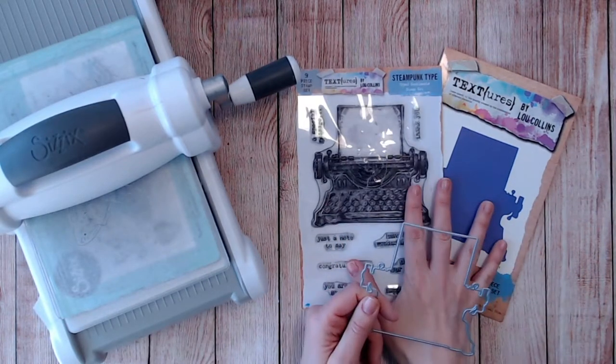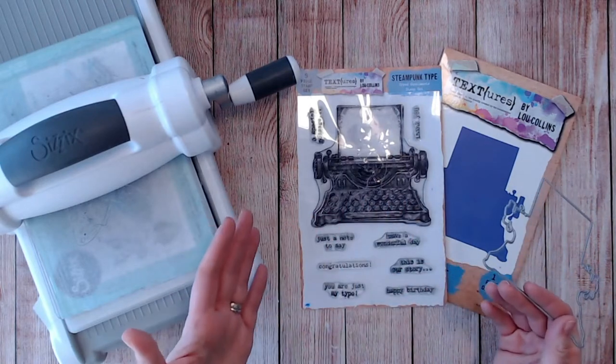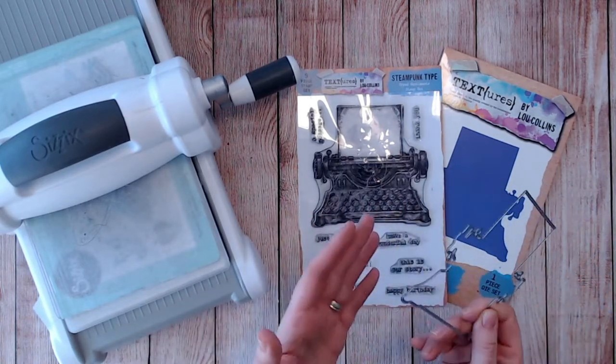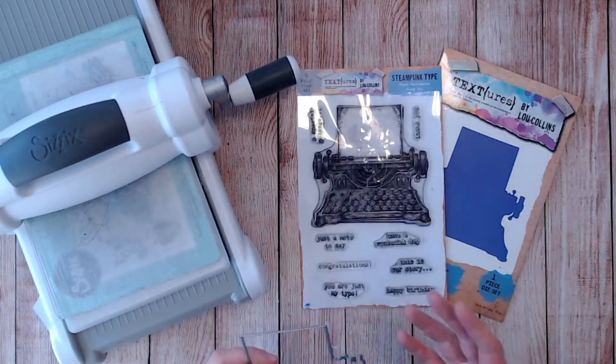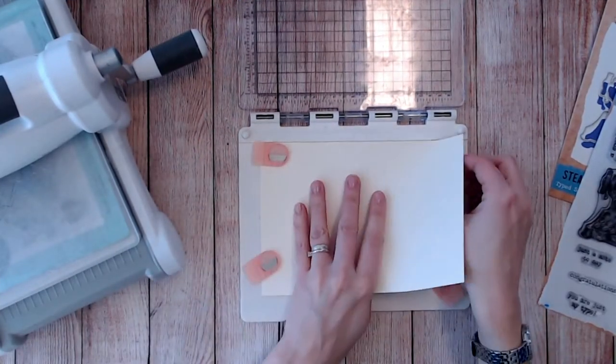I'm going to be using my own Textures brand and I've got quite a large stamp here and a large outline die so I can clearly show you the technique, but of course this will work with your smaller dies as well — for example when you stamp and die cut florals and things like that. Everything I'm using today is from the Textures range and I will link them down below. So let's get started — the first thing I need to do of course is stamp my image.